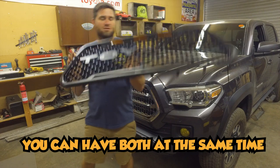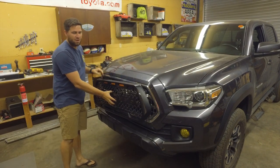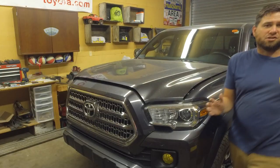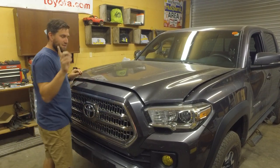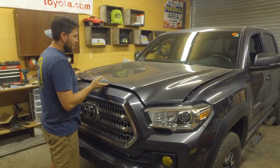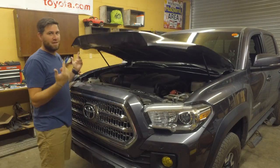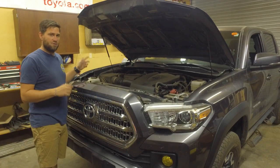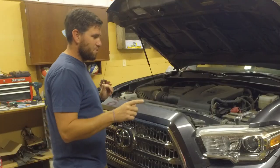On both sides, so it's gonna be really rad to have daytime running lights here and daytime running lights there. I'm really enjoying my new hood struts that I installed — I'll have a video link for that up at the top. It's so nice. You can just flip it and let it go and it lifts itself. These Red Line Tuning hood struts were an easy install and I'm super stoked on them.